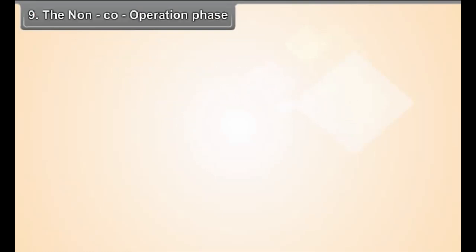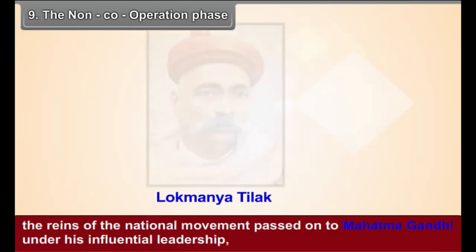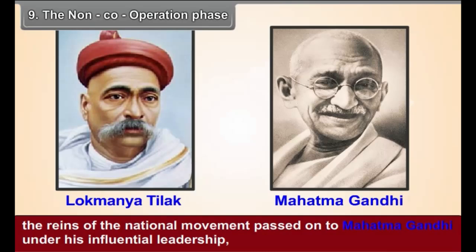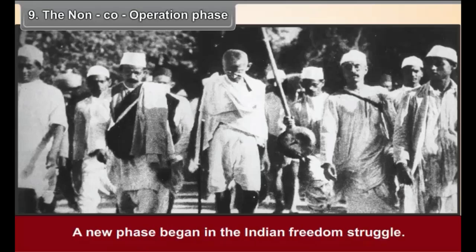Chapter 9: The Non-Cooperation Phase. After the death of Lokmanya Tilak in 1920, the reigns of the national movement passed on to Mahatma Gandhi. Under his influential leadership, the base of the national movement widened further. A new phase began in the Indian freedom struggle.